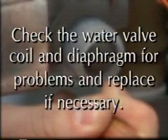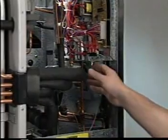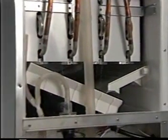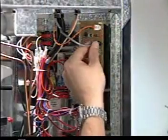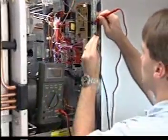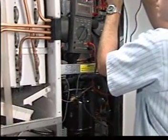Clean or replace the screen as necessary. Check the water valve coil and diaphragm for problems and replace the valve if necessary. After correcting the water valve problem, turn the machine on. The ice maker should cycle through the one-minute fill and start the initial harvest cycle. If the initial harvest cycle does not start after one minute, check the float switch. Unplug the float switch and check for continuity with your ohm meter. If it is not closed and water is in the reservoir, the float switch is either dirty or defective.